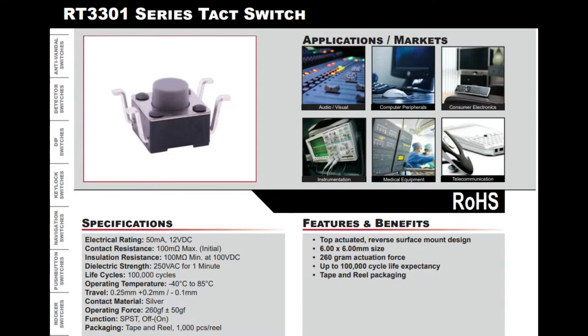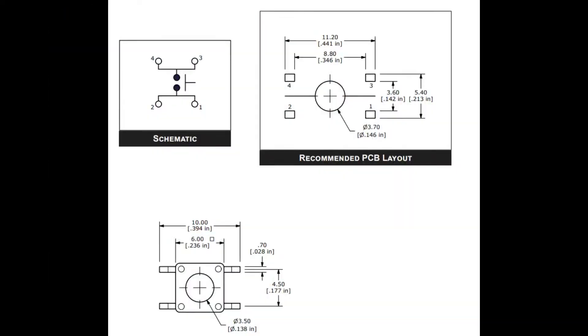The ones we stock in our shop only come in a bag, but if you want to use these in a production environment you'll definitely want them on tape and reel — you do not want to hand place them. They're eSwitch quality, good for like 100,000 presses or more, and this is a 260 gram force actuation, so nice and clicky.